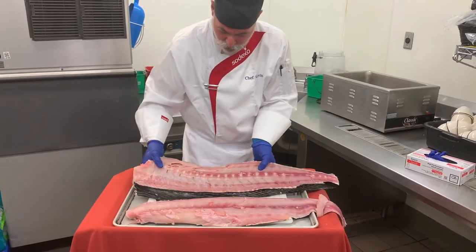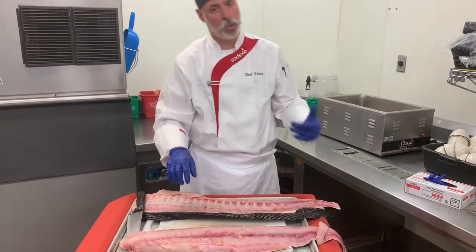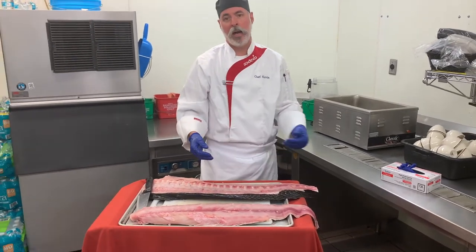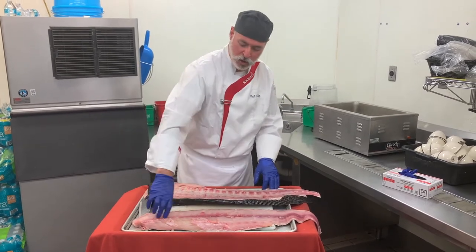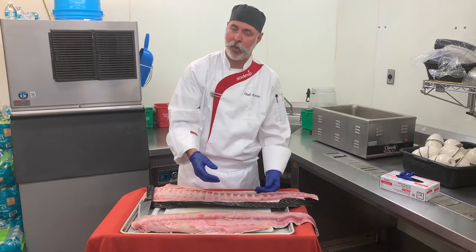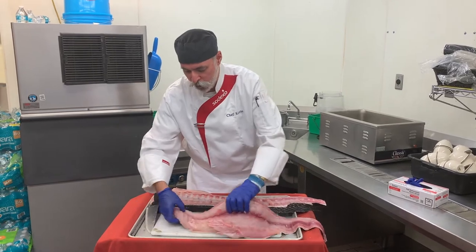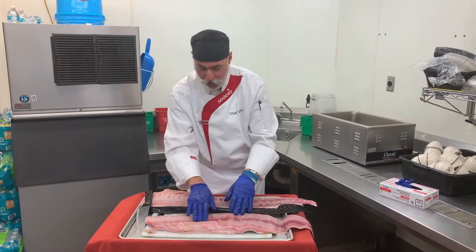Now with mahi, swordfish, and tuna, you're going to see this darker strip that runs through — that's called the bloodline. With swordfish and tuna you tend to want to cut that out, splitting the fillet in half to remove it, as that's going to be the part that spoils fastest and also the stronger fish-flavored part. There are two ways to remove the pin bones that run through here.